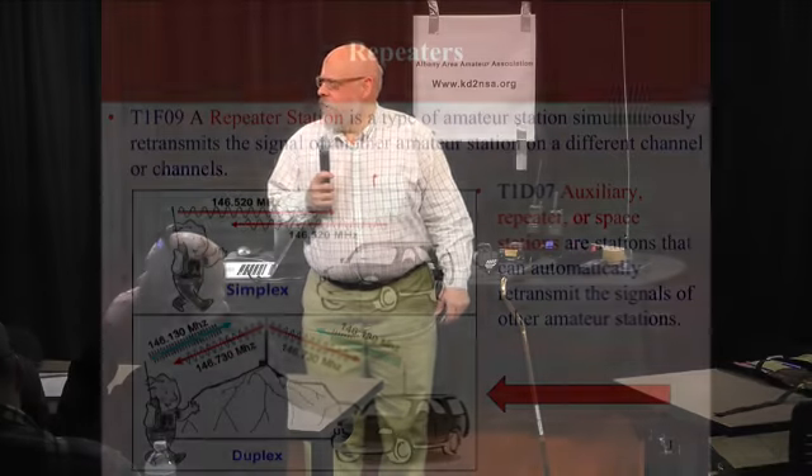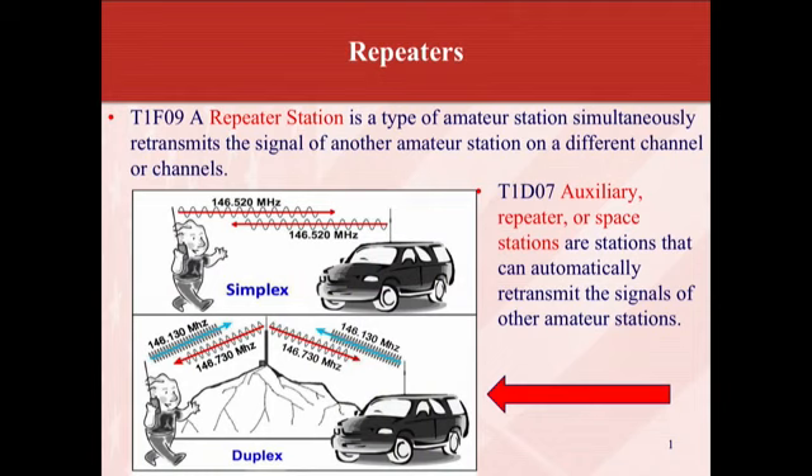Welcome back. We'll move on to the next chapter: repeaters. A repeater station is a type of amateur radio station that simultaneously retransmits the signal of another station on a different channel. Auxiliary repeater or space stations are stations that automatically transmit the signals of other amateur radio stations.